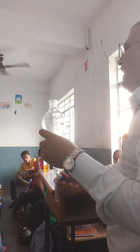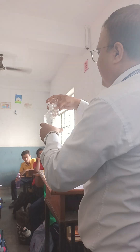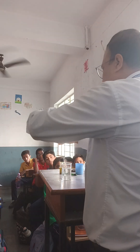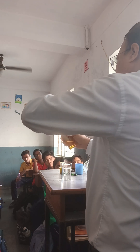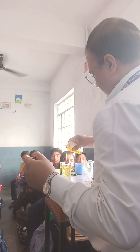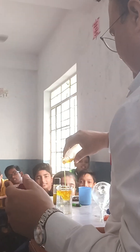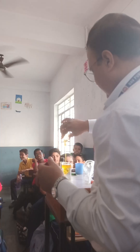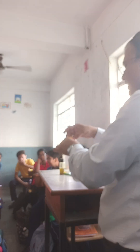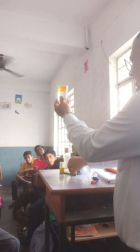Now we have to mix mustard oil and water. So put the water and we mix here. Look at this — this is a mixture of mustard oil and water.